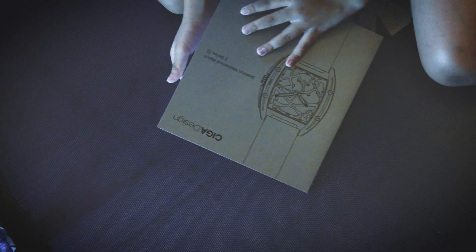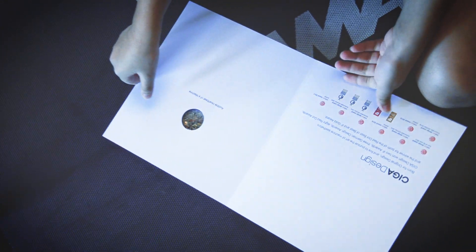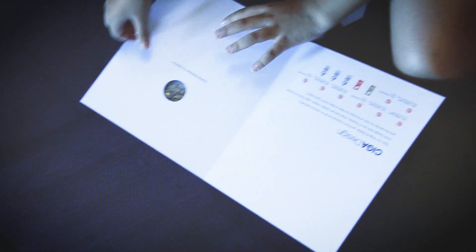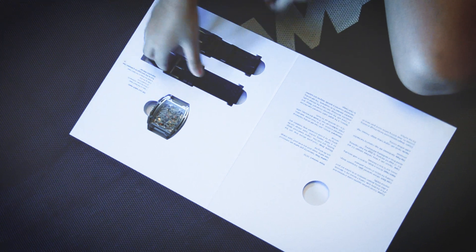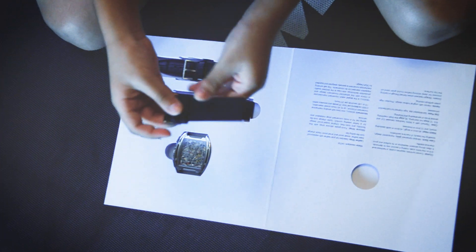It's a watch, if you guys did not know. Oh, it's a book — I forgot about this one. And then the next page is going to be a watch. Let's just take all of these out.